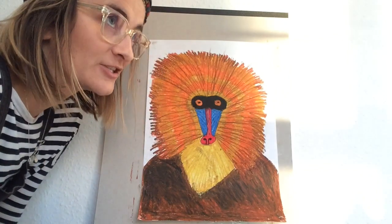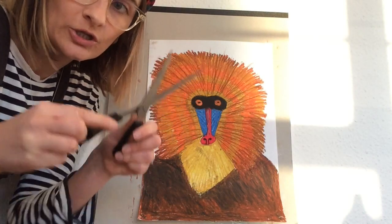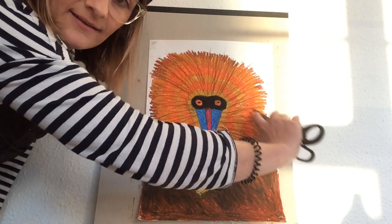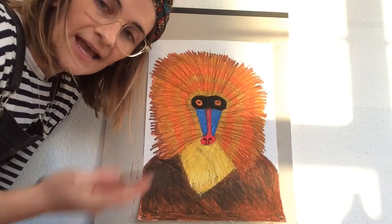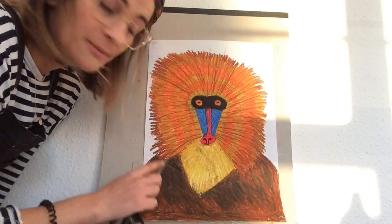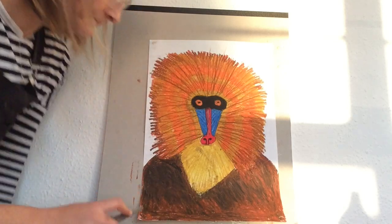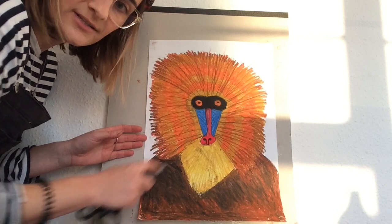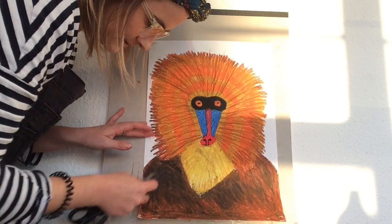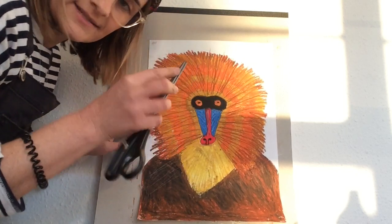Now for my favourite bit, which is the sgraffito, which is a technique. You'll need your scissors. Using closed scissors, we're going to use the flat part of the blades together and just create lines in our artwork. It's going to create detail — we're just going to scratch some of the oil pastel off and bring out maybe some other colours or maybe the white paper underneath. Create lines that go in different directions to create texture so it looks like the mandrill's fur. You can make thick lines, thin lines — just angle your scissors different ways.